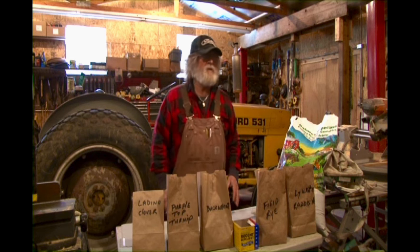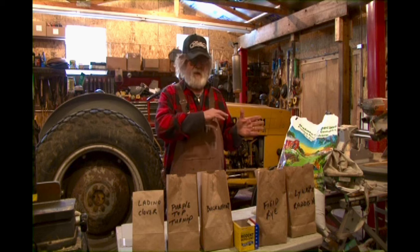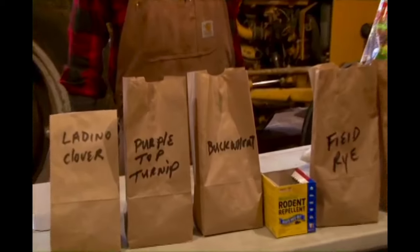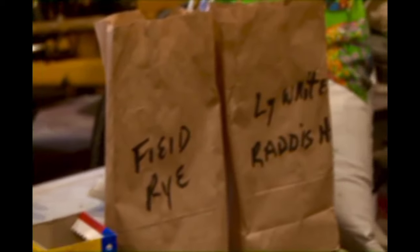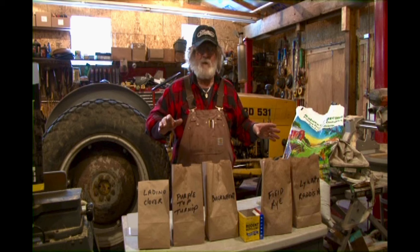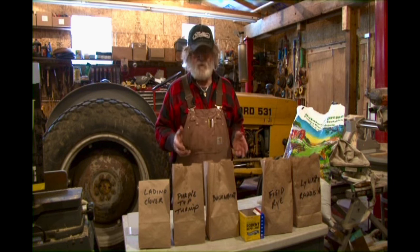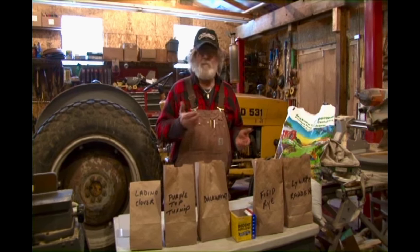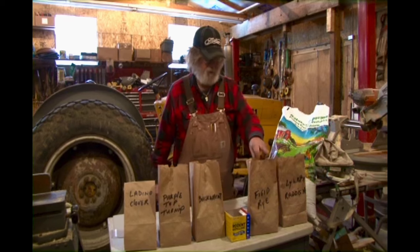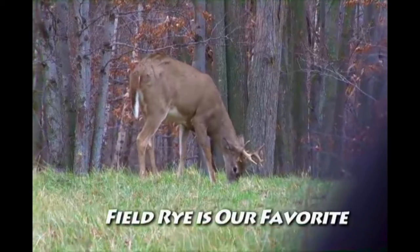Buckwheat is something you can plant in warmer weather — in the spring or the fall. Anything planted in the spring has the summer to come up. If you plant rye in the spring, it'll do good for six to eight weeks after it comes up, and then the deer will have it mowed off, so you'll need to plant it again in the fall. Buckwheat gets tall and is a real attraction, especially for whitetail. Check your area with local feed stores and co-ops. Field rye is a very inexpensive, affordable seed that we really like.